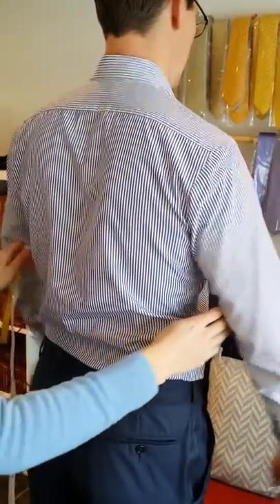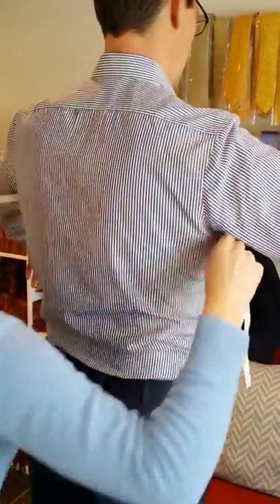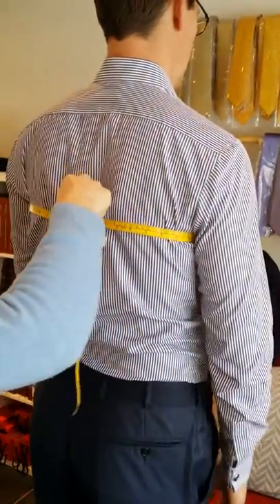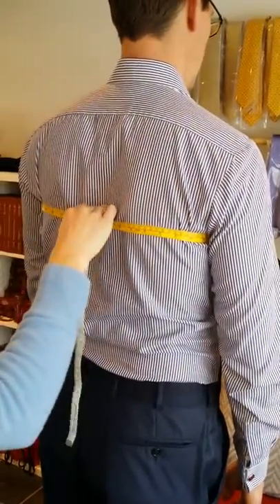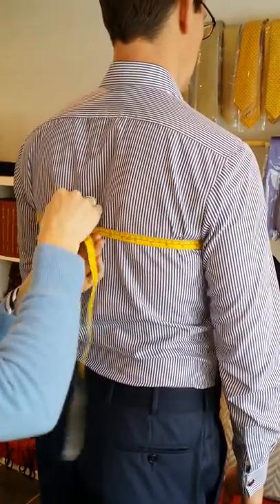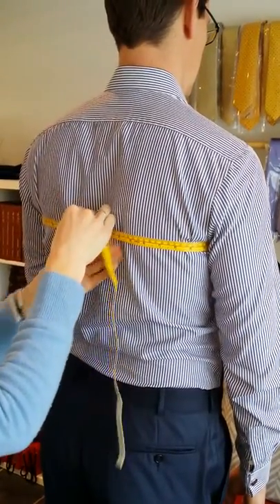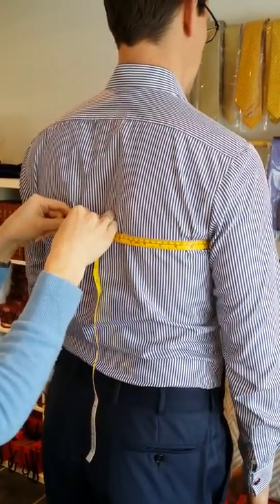The most important measurement is the chest. Get the arms out of the way a little bit, tape over, and you're looking for a skin measurement — don't pull it too tight and don't have it too loose. It's just where the tape is sitting nicely against the body. And you read off — we'll make it 106.